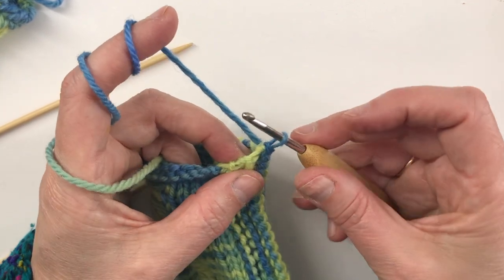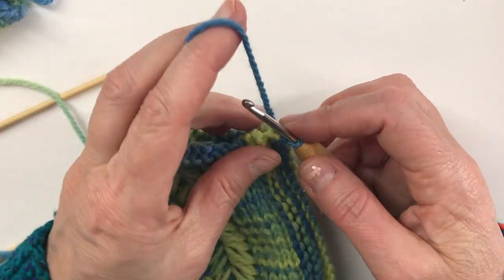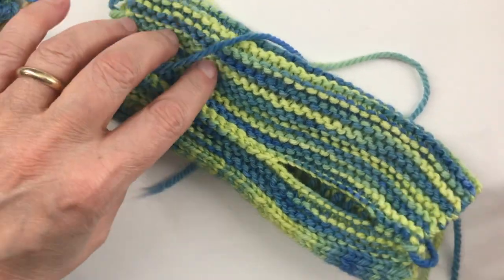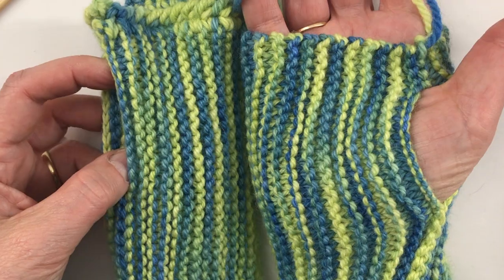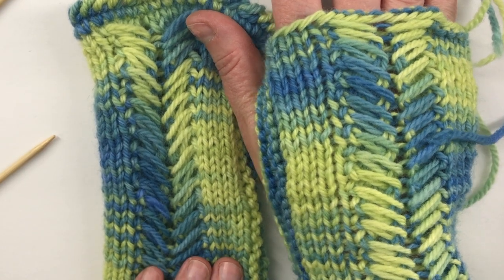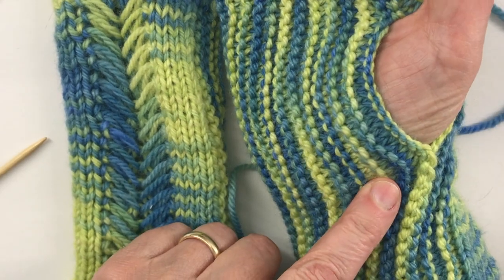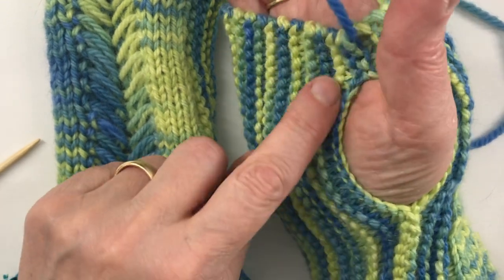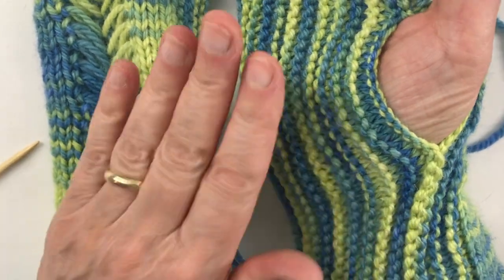Now you have a loop left — you can't just let go of it because everything could come out. Take any tail of yarn in that area, use the crochet hook to pull it through that last loop, and it'll secure the whole thing when you weave in the end. Now I have a second wrist warmer with a thumb opening in the opposite place, so I have a right and a left hand. If you don't like this technique, you can use three-needle bind-off or regular grafting Kitchener stitch to join it and bind those off separately. But I like this because it's one technique all the way across — tidy, firm, and finished.